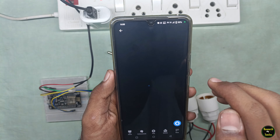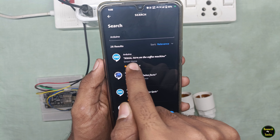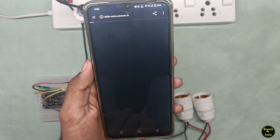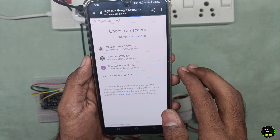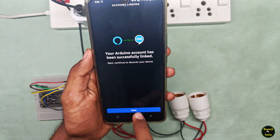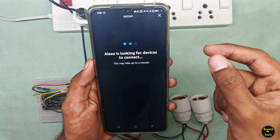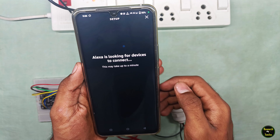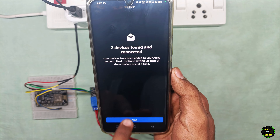First, go to Play Store and install the Amazon Alexa app. Open the app and log in with your email and password. You can click on skills and games. Now you can set the device online. Search for Arduino in the skills. Click on the Arduino skill. Select it, then click enable to use. Click on your Arduino software email and log in.